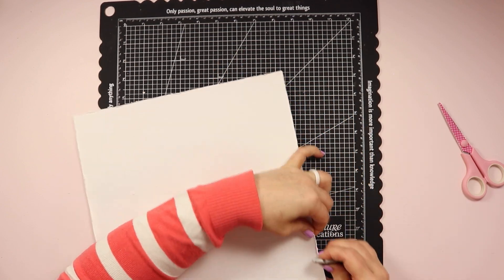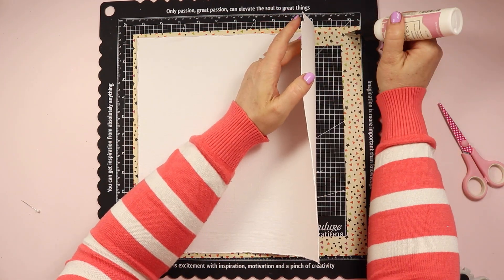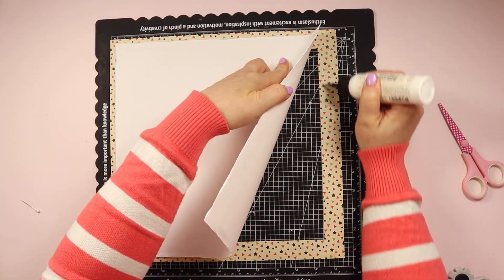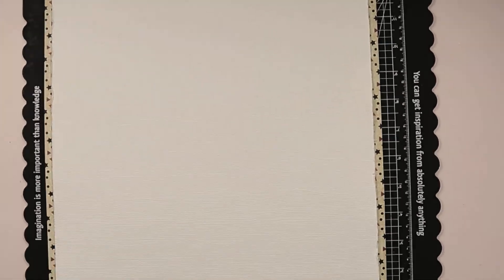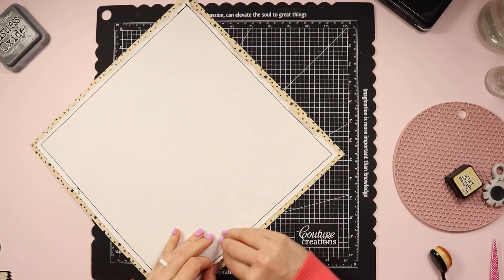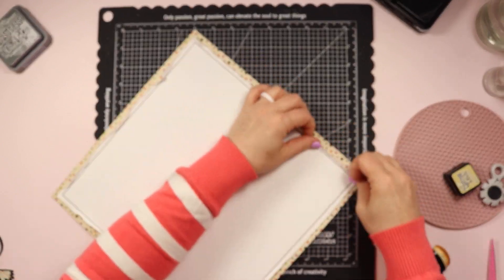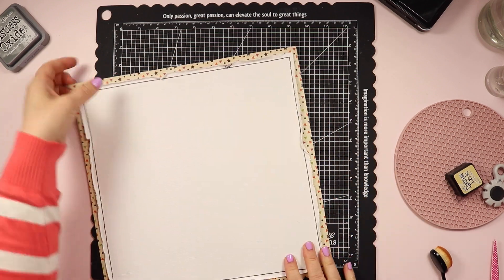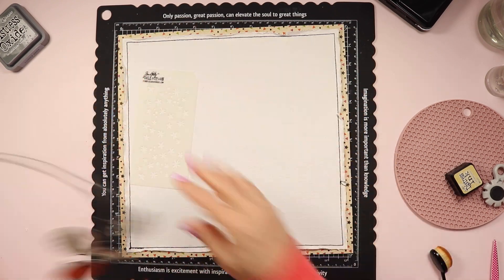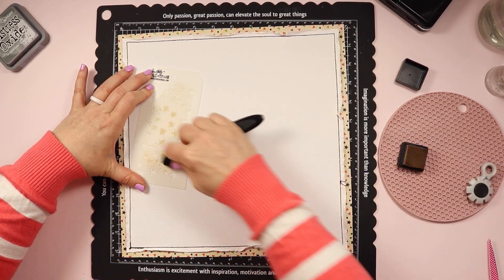For this one I'm also distressing the edges of that white cardstock before I adhere it down. I've learned through past experience that it's easier to distress the edges before running it through my sewing machine than after. Putting it through the sewing machine does flatten it out a little bit, so I always come back in with my hands, my nails, or a tool and rough up those edges again. I've made my stitching about a quarter of an inch in from the border, giving a bit more space so I can tear some of those pieces up.